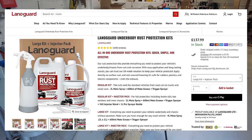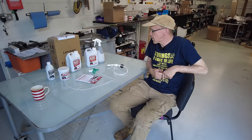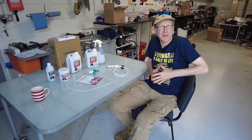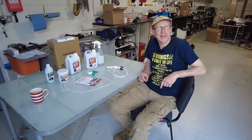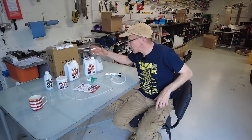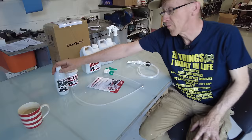This isn't a paid promotion - I have nothing to do with Lanagard, I've paid good money for this kit. We bought it because I read up on it and it seems quite good. Apparently it's derived from some sort of sheep's wax - I didn't even know sheep had wax in their wool. And apparently it smells a bit sheepy.